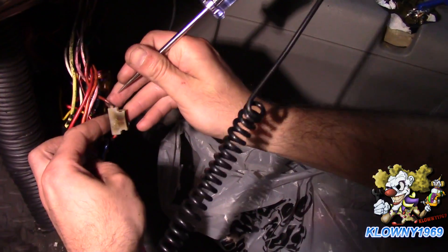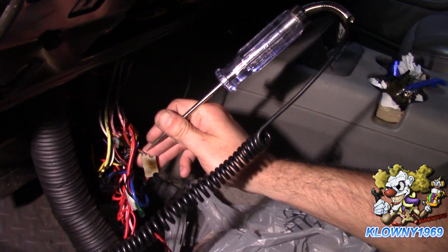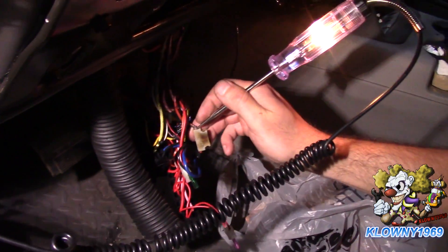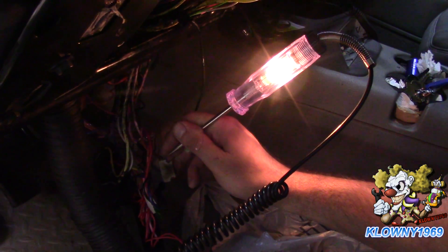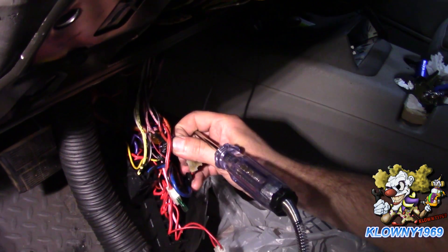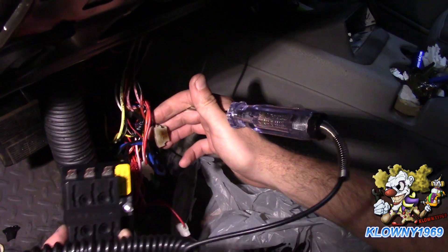First thing we should check is whether this is an ignition hot source. I put the tester on a good ground, ignition off, and as you can see it has power with the ignition off - so we know these circuits are fed through a constant-on source. We're just going to run a straight feed from the battery terminal to this fuse block.